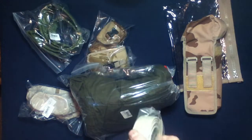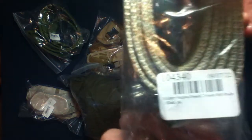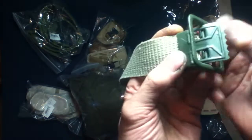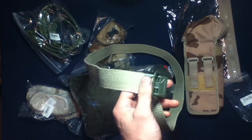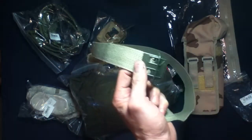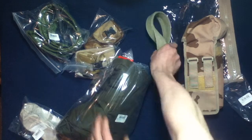Next up, let's go for something real simple. This one should be military surplus French trouser belt, grade one, khaki extra large. Confirmed — khaki, quite long, and green fittings. Magnet test: steel. So military surplus French trouser belt, grade one, khaki extra large.